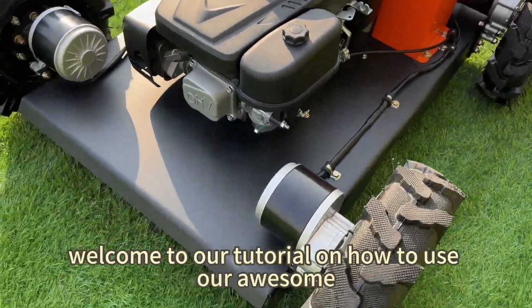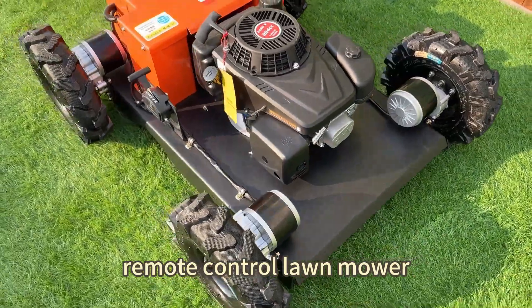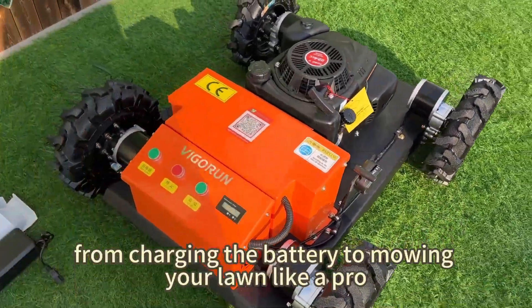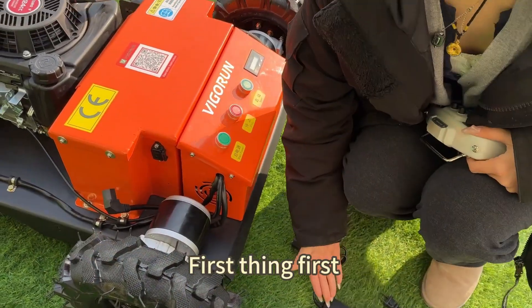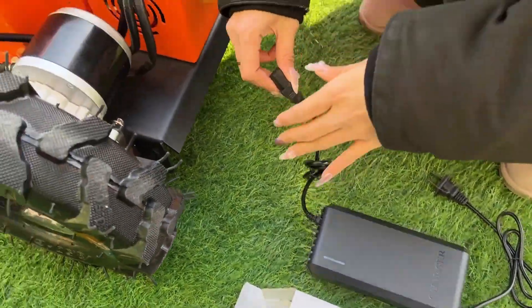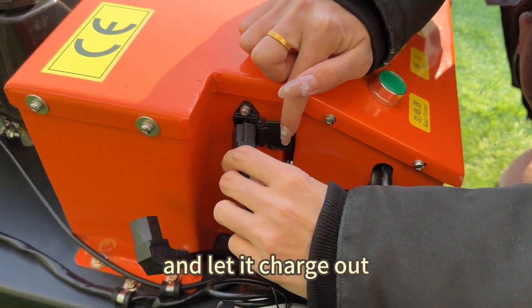Hi there. Welcome to our tutorial on how to use our awesome remote control lawnmower. In this video, we'll cover everything you need to get started, from charging the battery to mowing your lawn like a pro. First things first, before using the machine, make sure to charge the battery fully. Here's the charging port, so you can plug it in and let it charge.